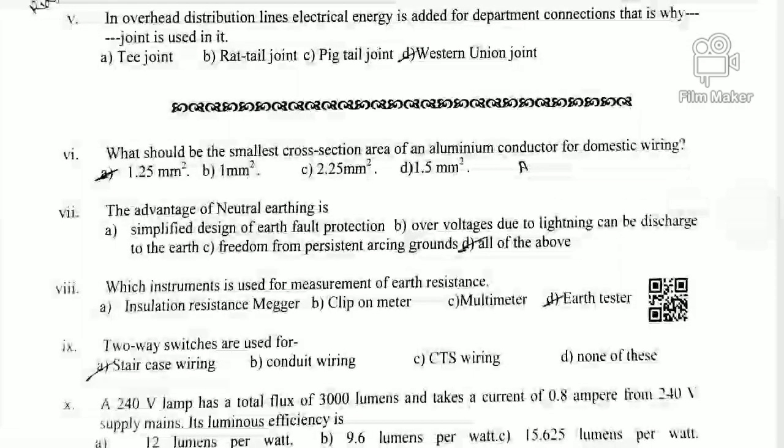Question 7: What are the advantages of neutral earthing? Option A is Simple Design for Earth Fault Protection — when the transformer neutral is earthed, earth faults are easily detected and current flows through the system. Option C is Freedom from Persistent Arcing Ground, meaning direct arcing to ground is avoided. Option D is correct — it provides protection against excessive current flow that could damage the system. So option D is the right answer.